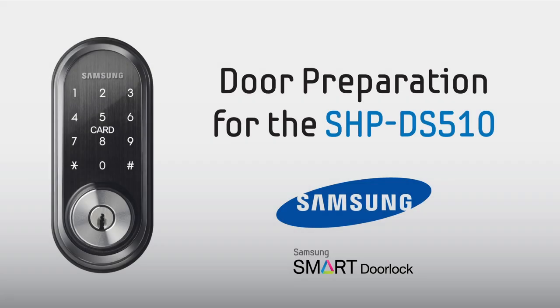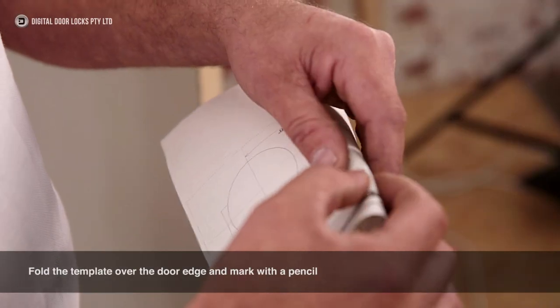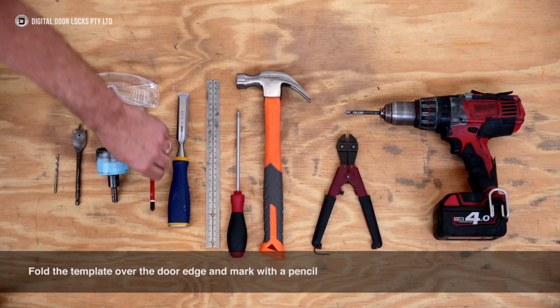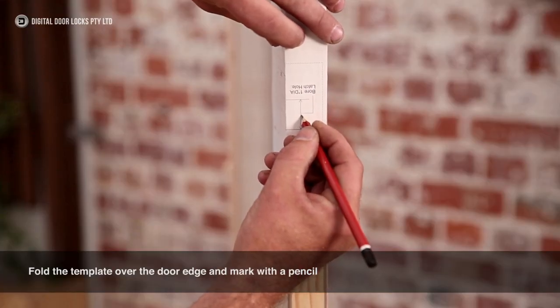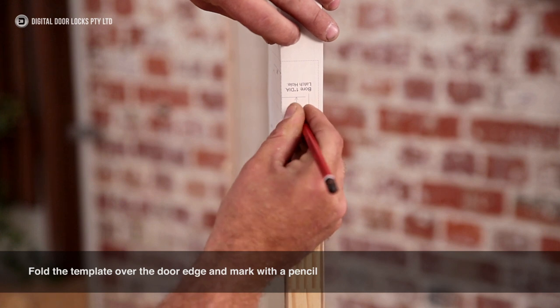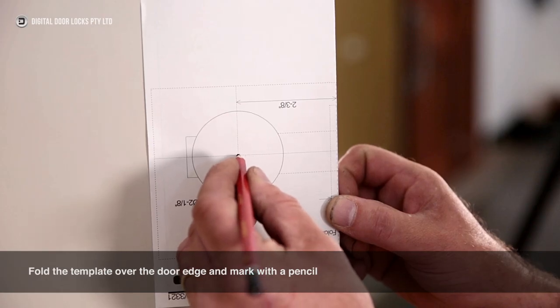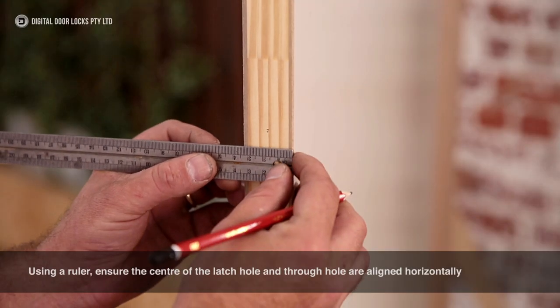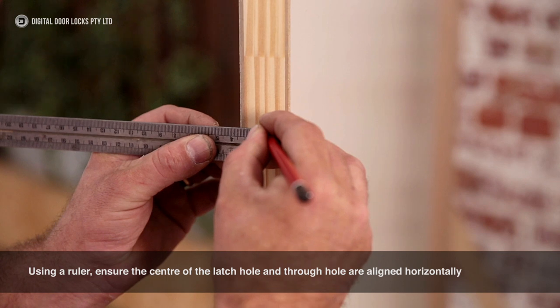Door Preparation. Fold the template over the door edge and mark with a pencil. Using a ruler, ensure the centre of the latch hole and through hole are aligned horizontally.